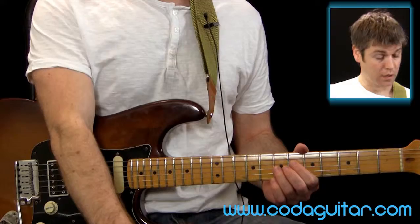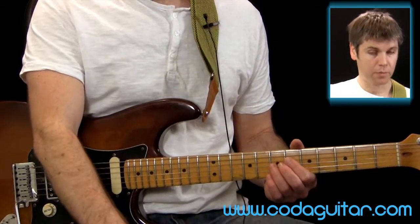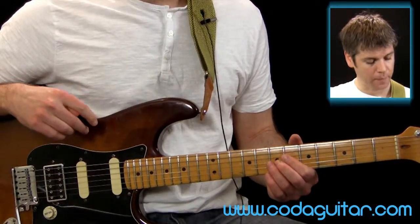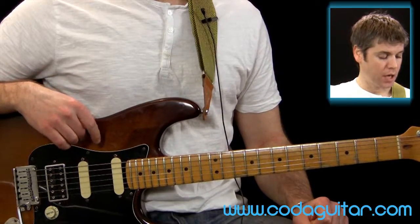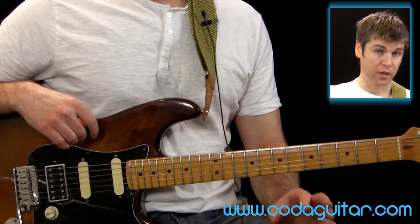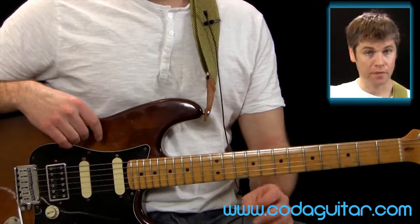So take your time just on that note, and when you feel like you're getting somewhere with it, check this out. So what we're going to do - we're using the A minor pentatonic scale, and we're going to use the second octave, and we're going to have a look at which notes sound good when we bend them in riffs.